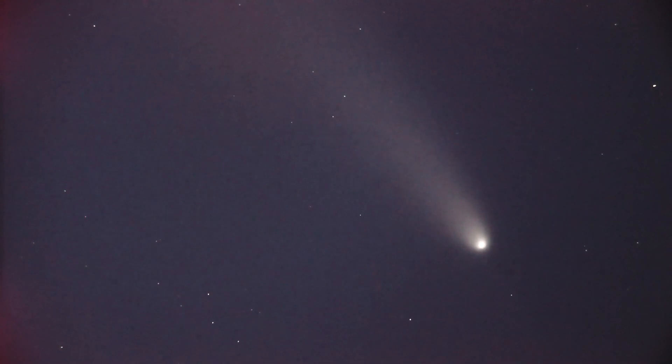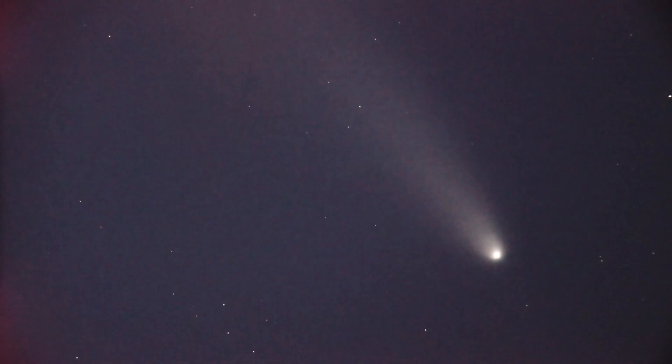That's how good these scopes are. You can buy a little compact 5-inch — I have a video either going up or already up when a comet was really bright with my 5-inch — and it doesn't compare to this at all.